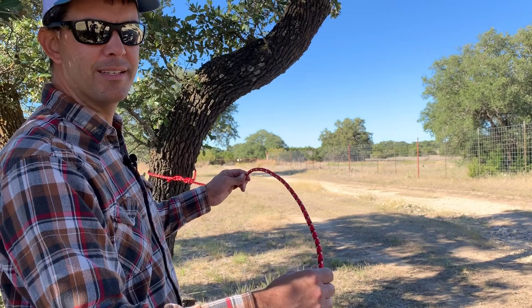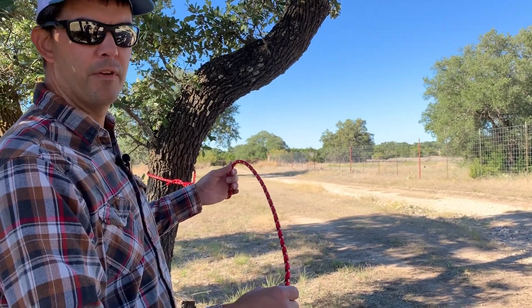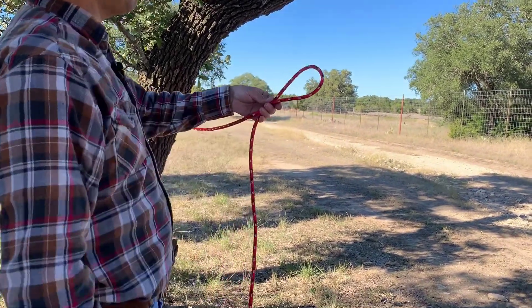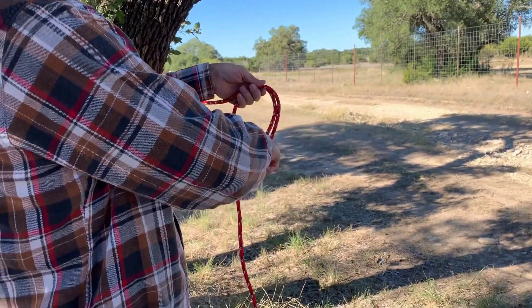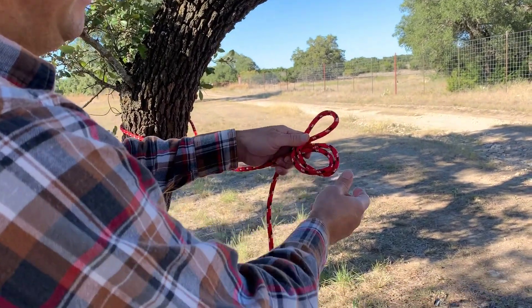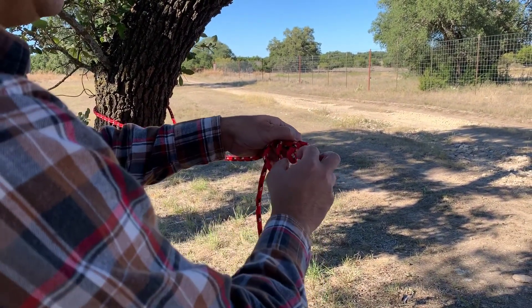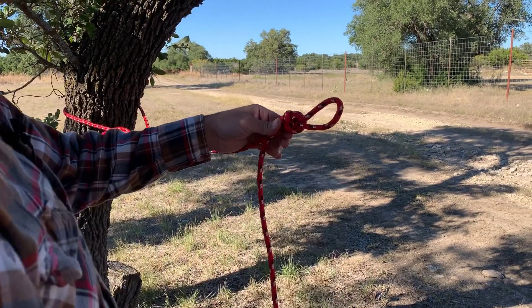There are two main knots for mid-rope loops that would work well for this lantern. One is a regular overhand loop. To tie it, you make a bight in the rope, then tie an overhand knot in that loop. You tuck the end of the bight through the loop you made and pull tight.